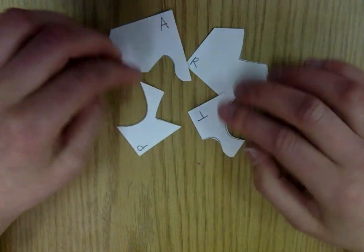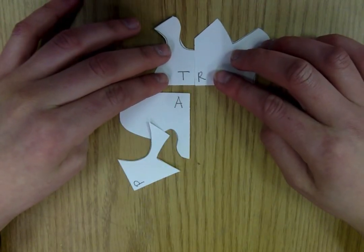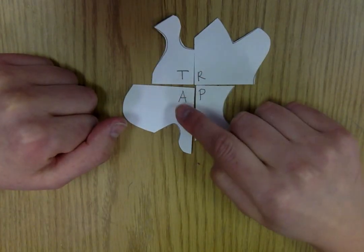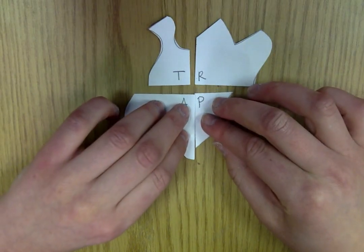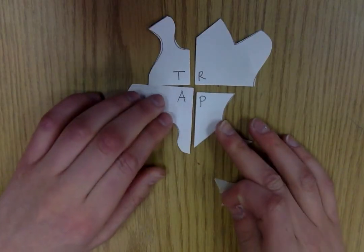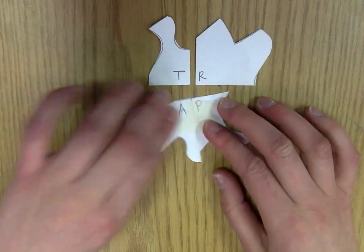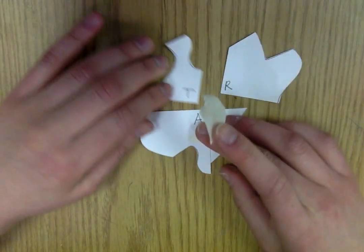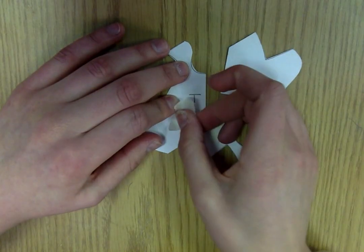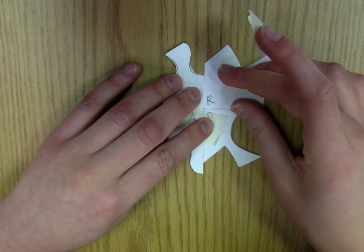Now I have my four pieces that have letters on them. The next step is to arrange them so they say TRAP. I'm going to match those two up and these two, so it should say T-R-A-P. The goal is to match up the flat edges so that they are in line with each other. This takes some time — you might need a partner to help you. Put some tape over it and match up so there's a cross in the middle.